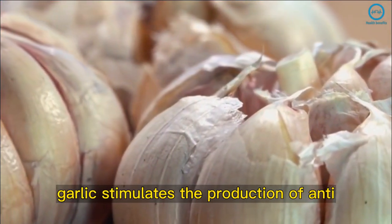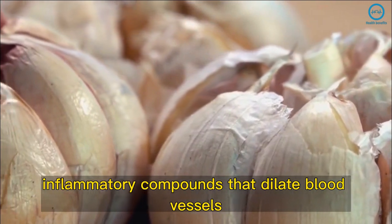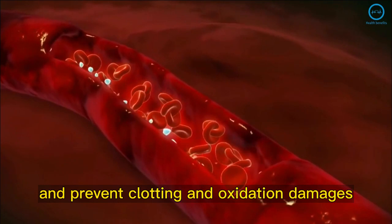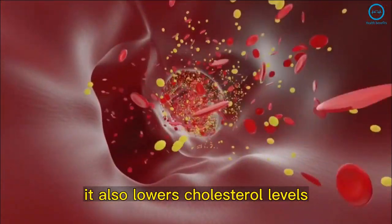Garlic stimulates the production of anti-inflammatory compounds that dilate blood vessels, increase blood flow, and prevent clotting and oxidation damage. It also lowers cholesterol levels.